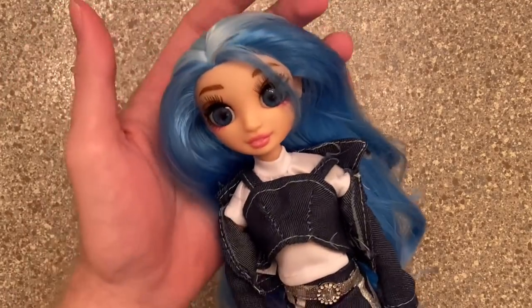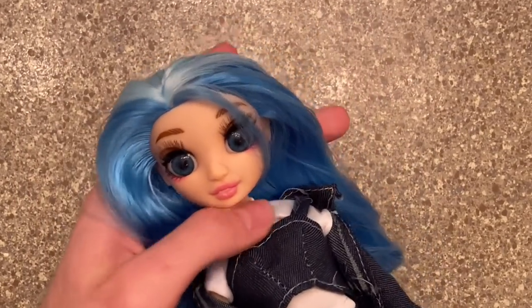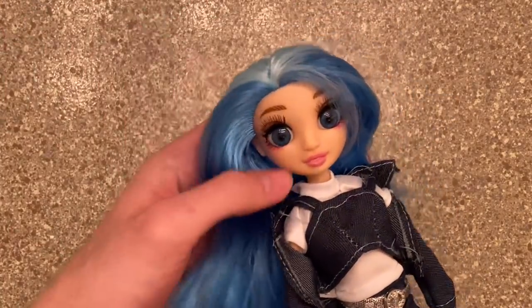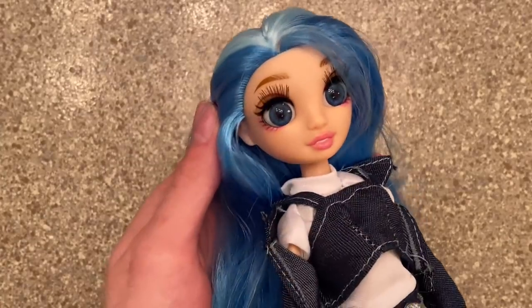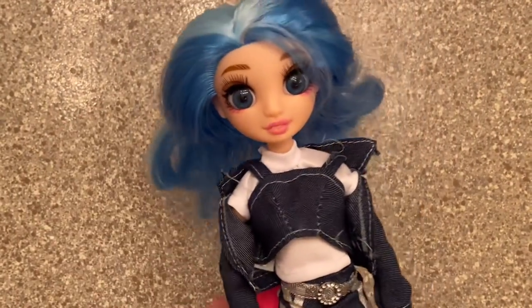Here is our fake Rainbow High doll. She's supposed to be emulating Skylar, as she should — she's a cosplayer, as I mentioned in this doll's review. Her hair feels like a party city wig, and I've never dealt with that, so this is going to be a very interesting wash cycle.